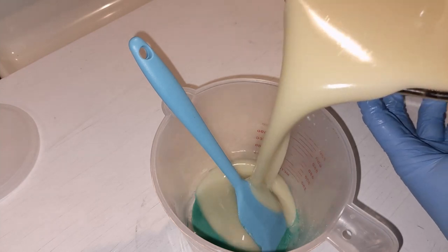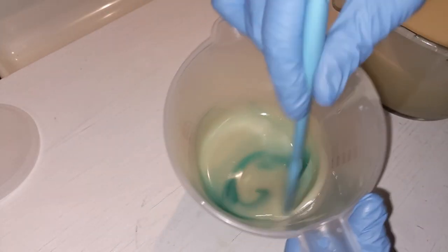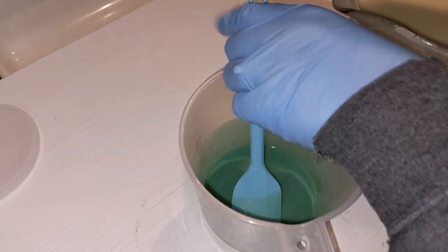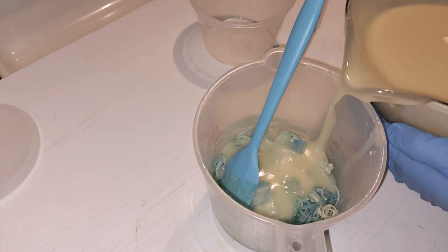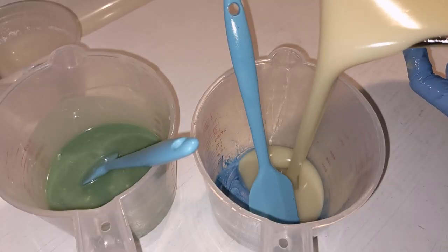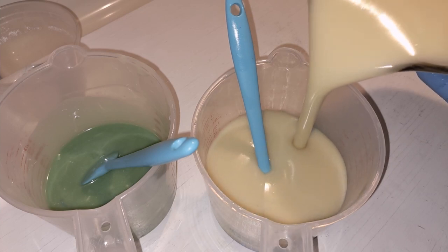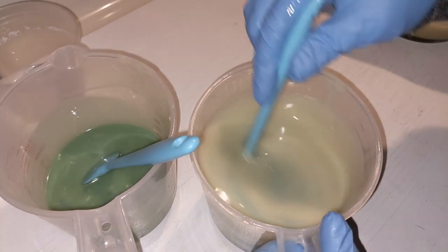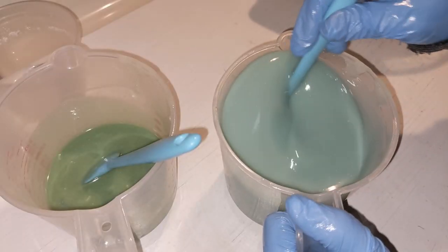A little bit into this green vibrance — it was dispersed in some oil already. And this is where our soap shreds are going to end up. This fragrance seems to be behaving very nicely.